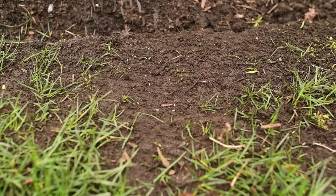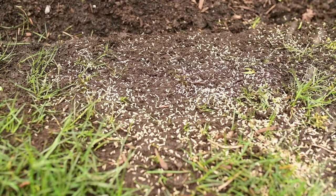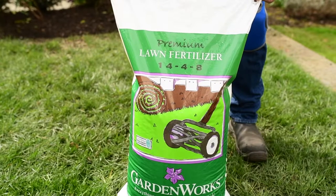In addition to addressing your bare patches, it's a good idea to overseed your entire lawn. Lawns are heavy feeders and it is highly recommended to fertilize them three times a year: spring, summer and fall.